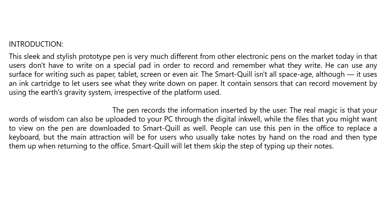The pen records the information entered by the user. The real magic is that your words can also be uploaded to your PC through digital ink, while files you want to review can be downloaded to Smart Quill as well. People can use this pen in the office to replace a keyboard.